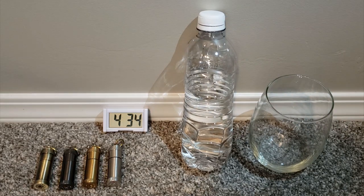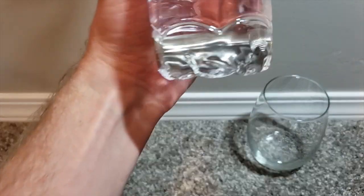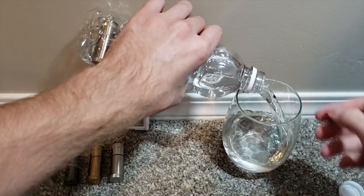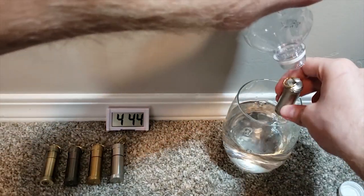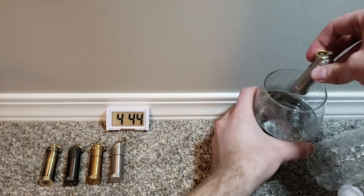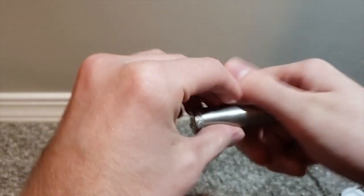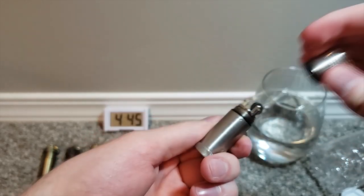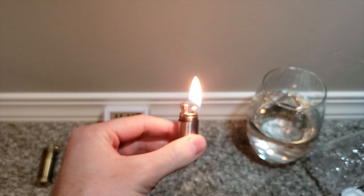All right, so it's been one hour. There it is. Now to test fire it. Works perfect.